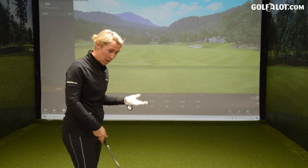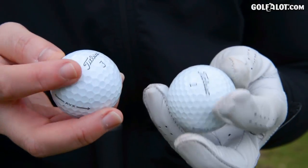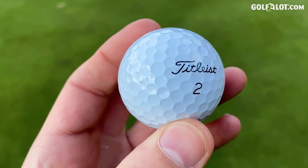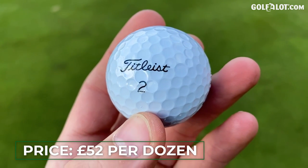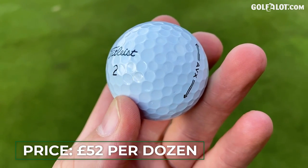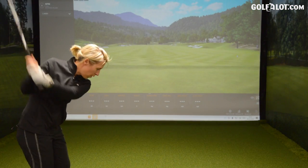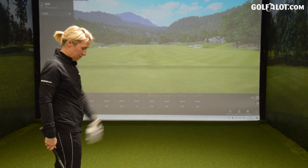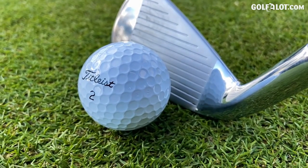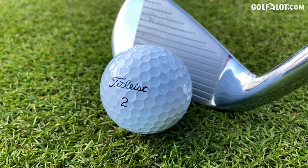Now I've taken them out of the packet — look like a Pro-V. The writing's the same, the cover looks the same with the dimples as well, but it's the core that's different in these AVXs. I didn't think there was a ball that Titleist produced which is the same price as a Pro-V1. I thought that was their ultimate golf ball, their highest price golf ball. What I'm going to do is compare them against the Pro-Vs in data and feel.